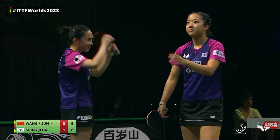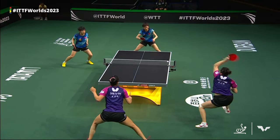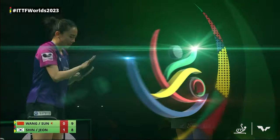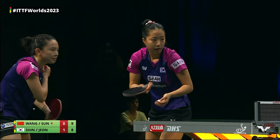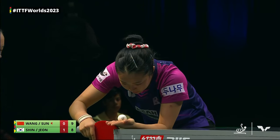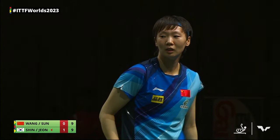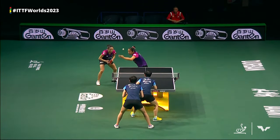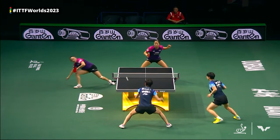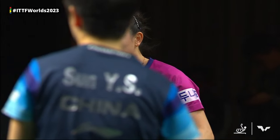Extra deep, nice placement here from Shasha — ball sits up a little bit. Everything in on this one again — the flexibility that we see from Jun Ji Hee to make this forehand shot. Takes a lot out of the midsection. Still her upper body is attached to her lower body after that shot — impressive. It ties up the score at nine points apiece.